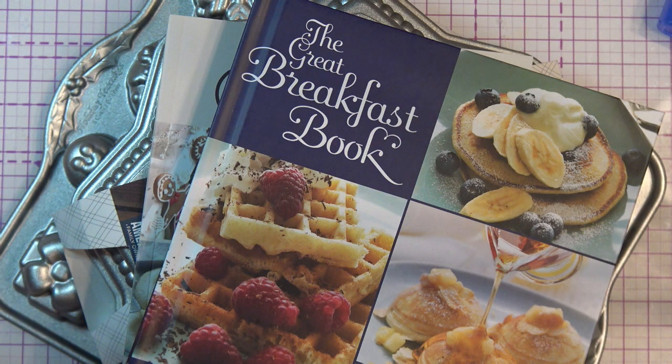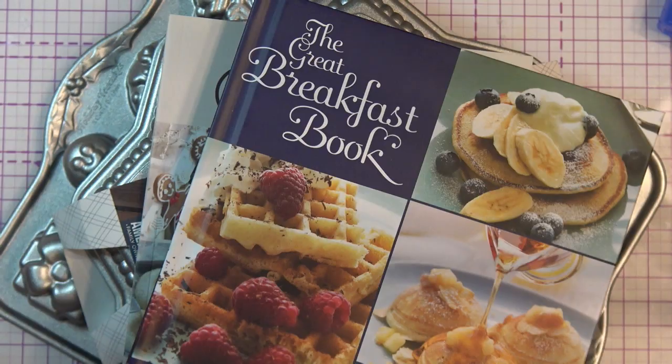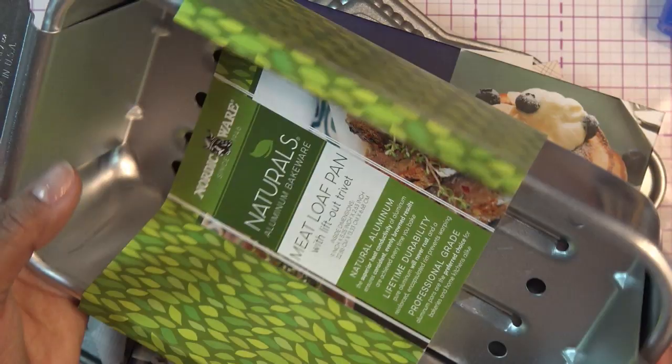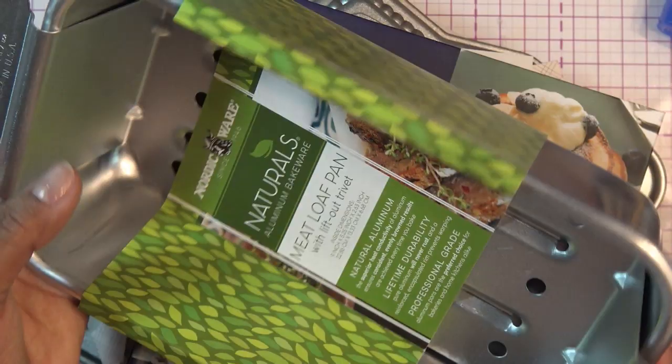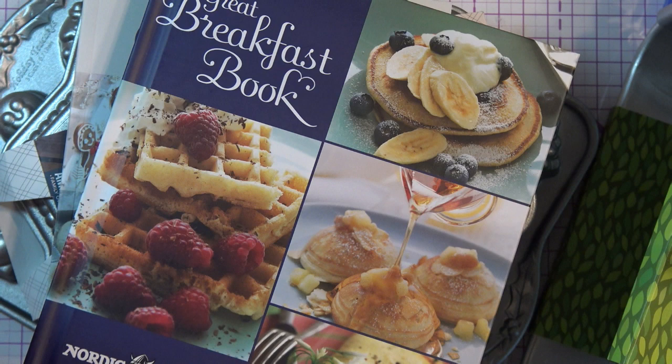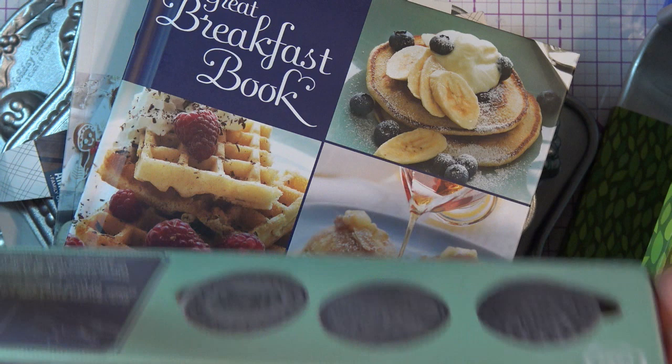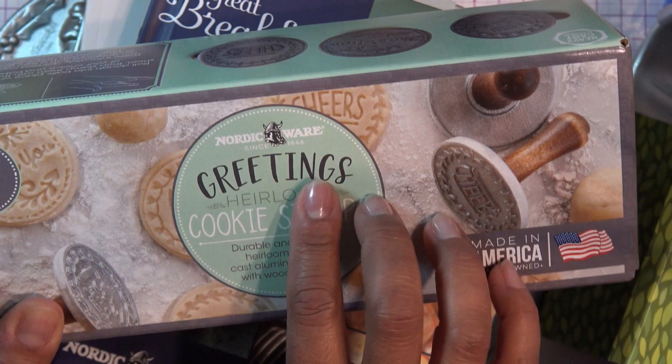This is totally a utility item - I love meatloaf. We love meatloaf in this house. This one was not that much - it's inexpensive compared to their bundt pans. It's a meatloaf pan with a lift-out trivet. I don't like leaving meatloaf sitting in the fat, so I was always looking for something like this. It lifts out and you can cut it really easily. I'm sure I can use it for bread too. Then here's the Seasonal Greetings cookie stamp - it has designs like 'Cheers' and 'With Love.'